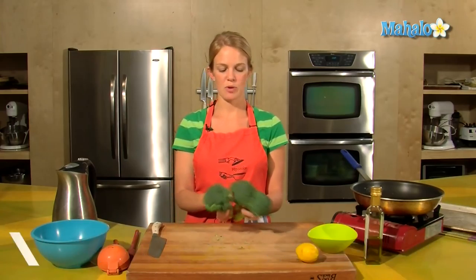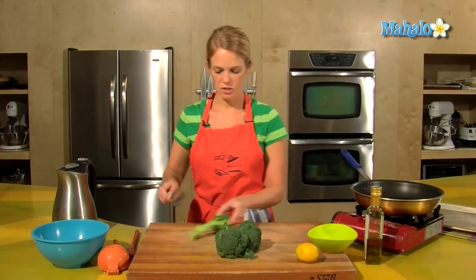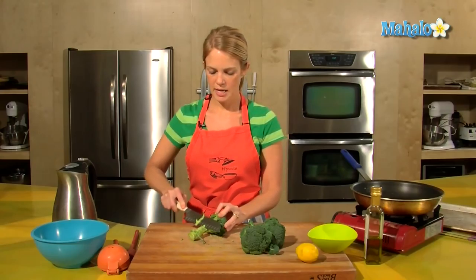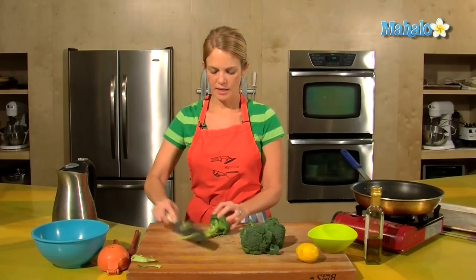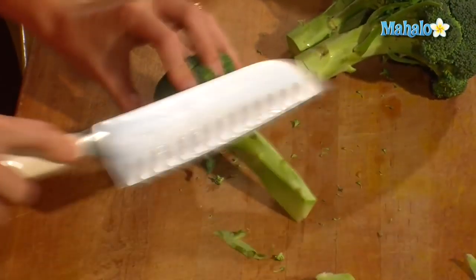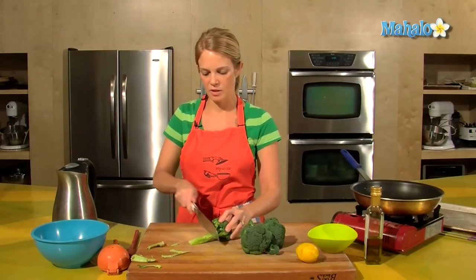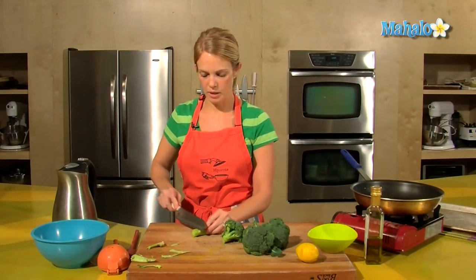I have my lovely head of fresh broccoli here, full of delicious nutrients and fiber. I'm just going to take off the ends and skim the stalk, because the stalk is actually really good and really sweet, but it can be tough unless you clean that off a little bit.